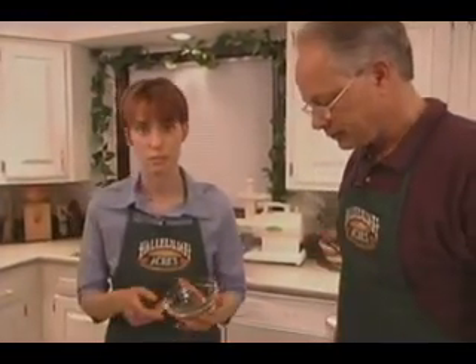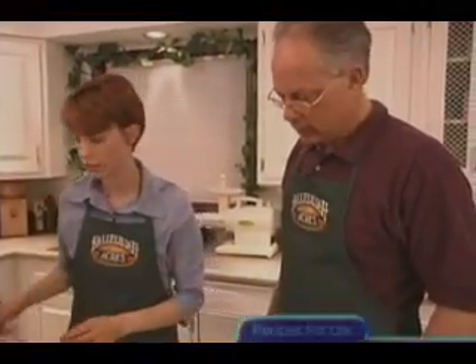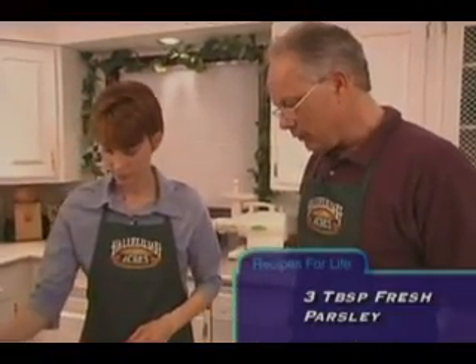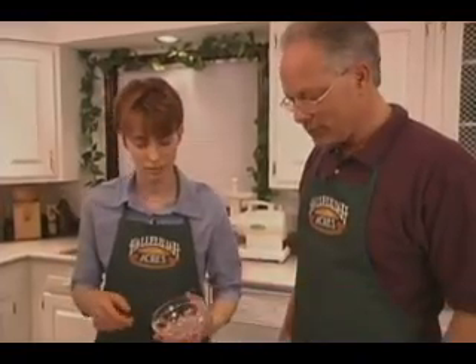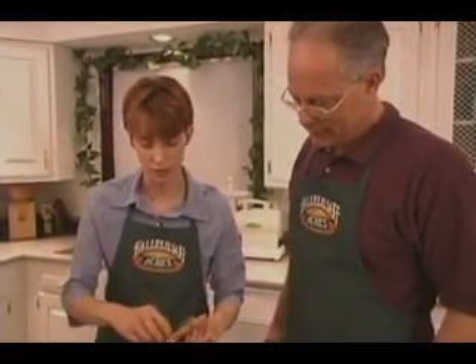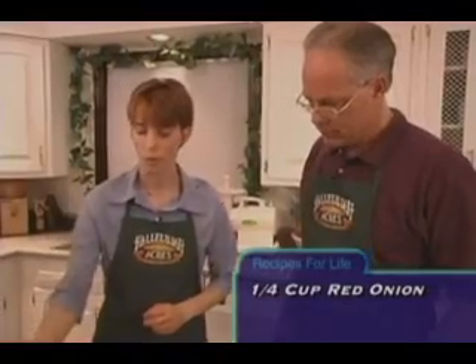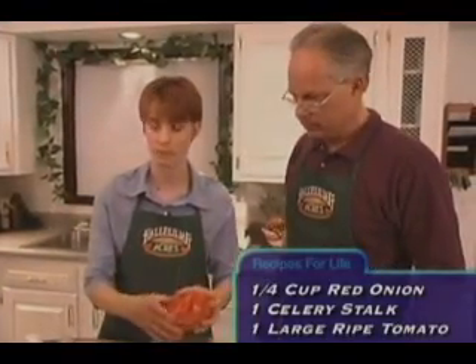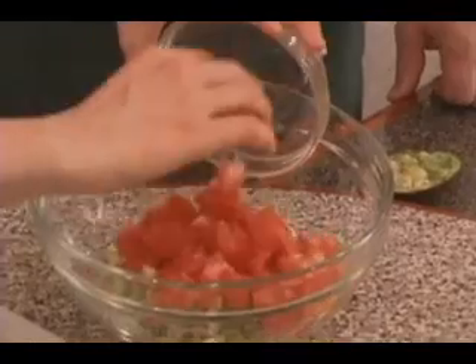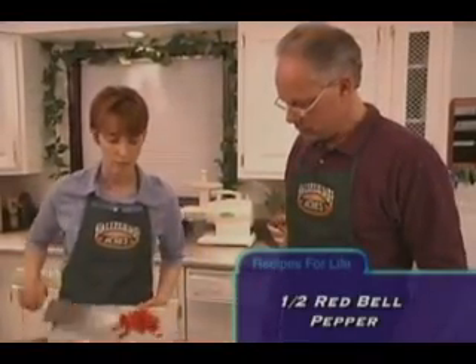Also in the salad we have three tablespoons of fresh parsley — not dried. At the grocery store we use, fresh parsley is free — it really doesn't cost very much. We have one quarter cup of red sweet onion, one stalk of celery that's been diced, one large tomato — in the summertime these are great — and last but not least, we have a half of a red bell pepper.